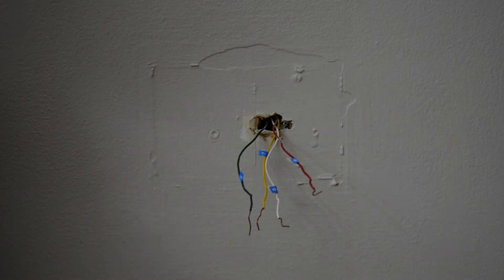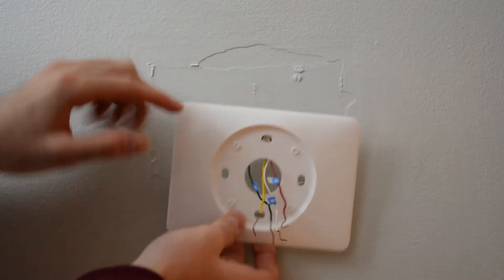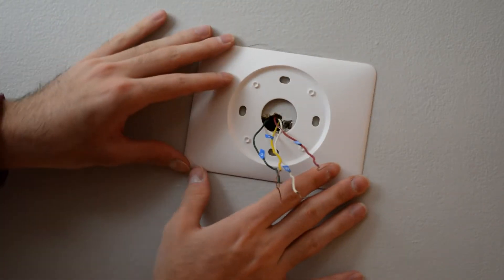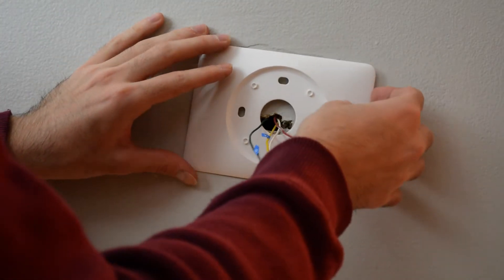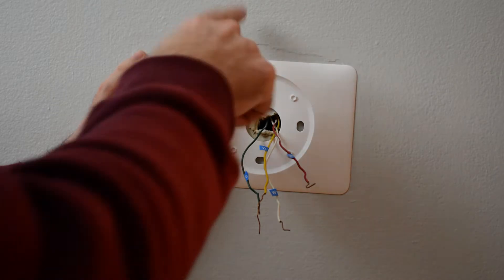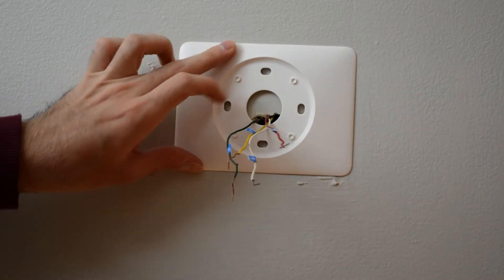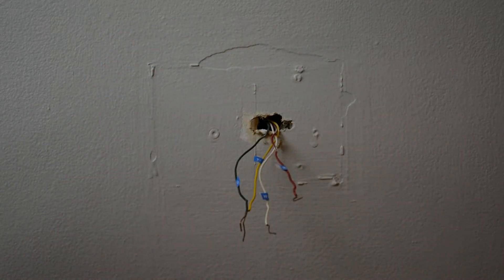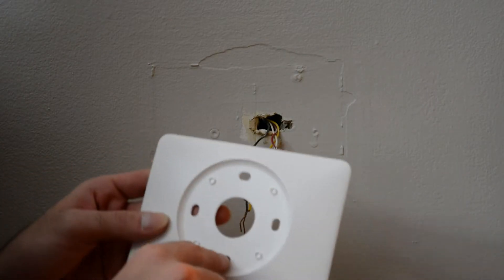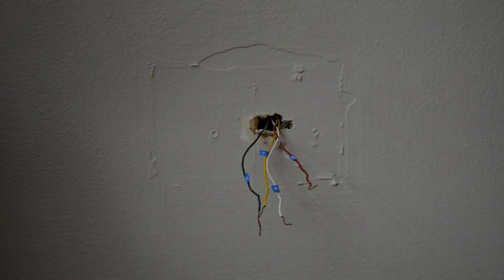The next part is to install the backing piece of the Nest, but it does come with this optional cover plate, which I'll probably use to cover up the mess that the old thermostat left. Although it's just a little too small to cover everything, so I'm going to have to position this in the best way possible to cover the most amount of stuff. We have to figure out which section is least ugly. I'm also going to have to put in some drywall anchors to screw through here to mount it, because this is just drywall — there's no stud here — but so far so good.